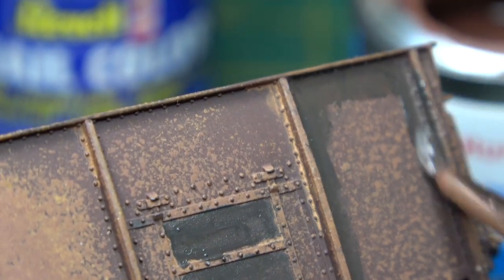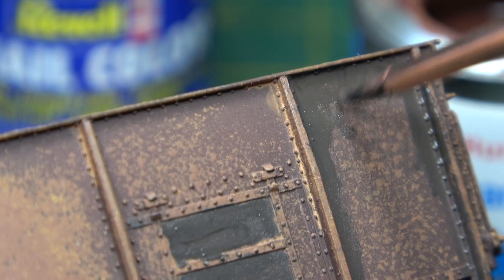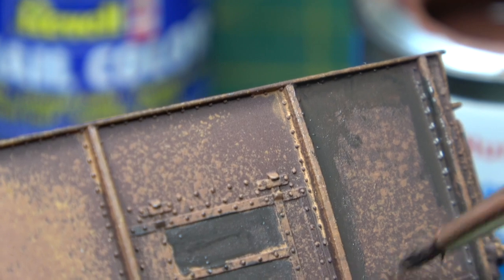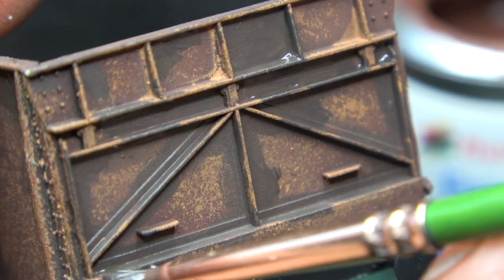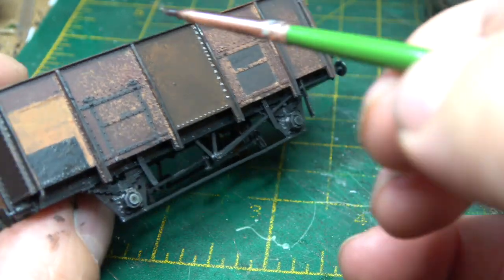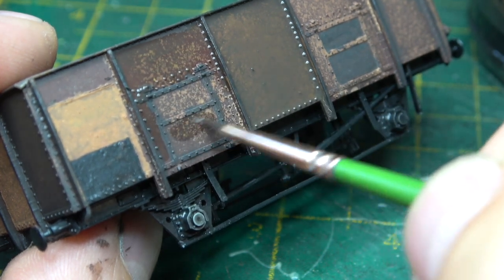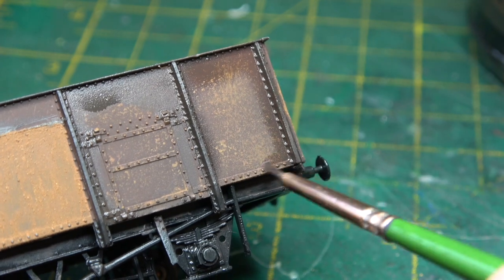It's sometimes difficult to envisage how this is going to turn out because this is still essentially an undercoat — we're going to have to put a freight grey wagon colour on over the top of this and then strip it back to reveal what we're doing now. Picking out even more panels and then going back in with the same mixture thinned down an incredible amount, just blending and blending and blending until it doesn't look that bad.